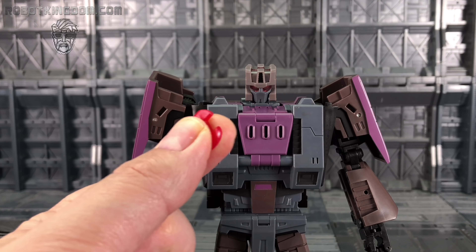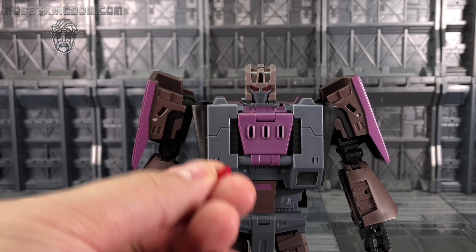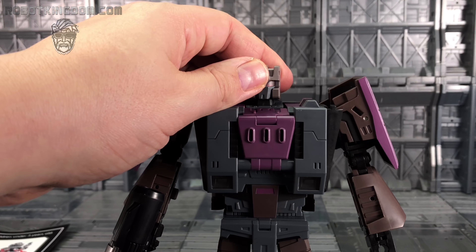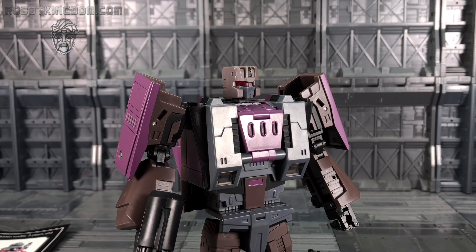We also got this piece in the set — I assumed it was for Blastoff, maybe to fill out those eyes, but you can't get it in there. It's all one nice big piece inside his head, so I can only assume it's for Bruticus in his combined mode. If anybody knows, please let me know in the comments section below.